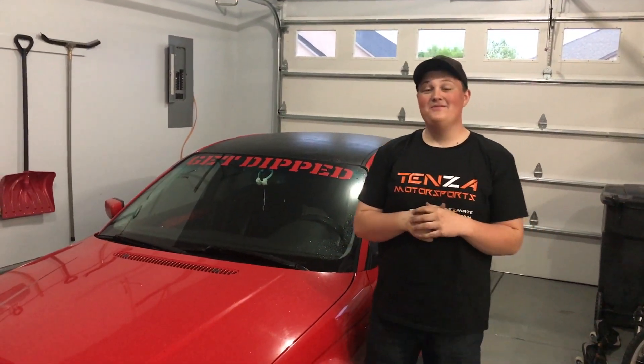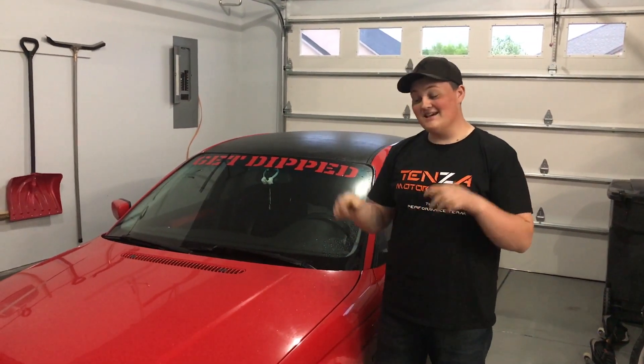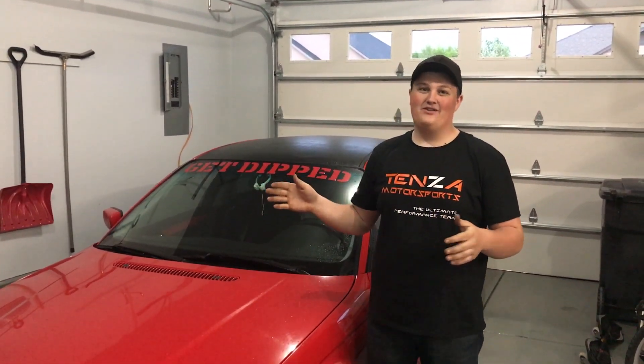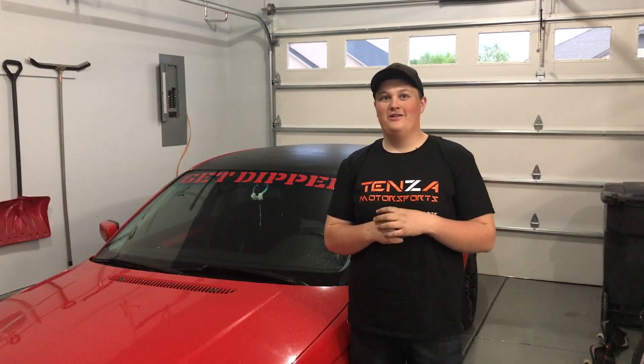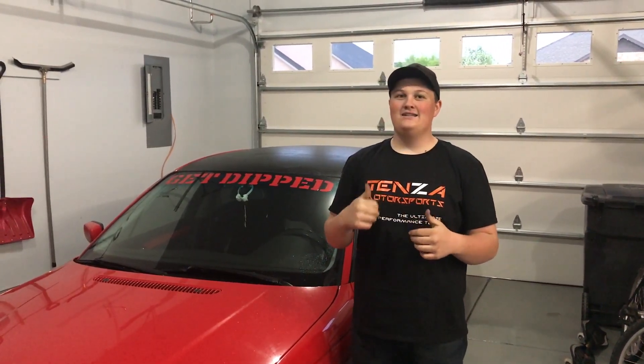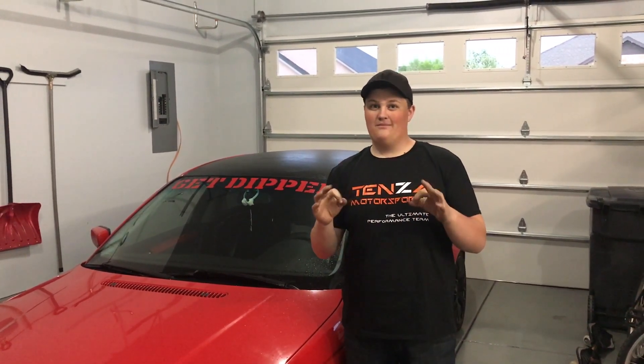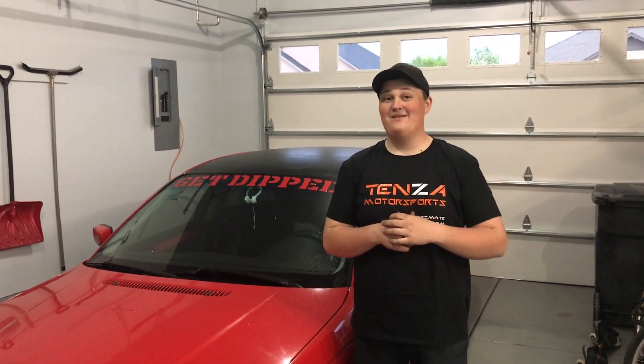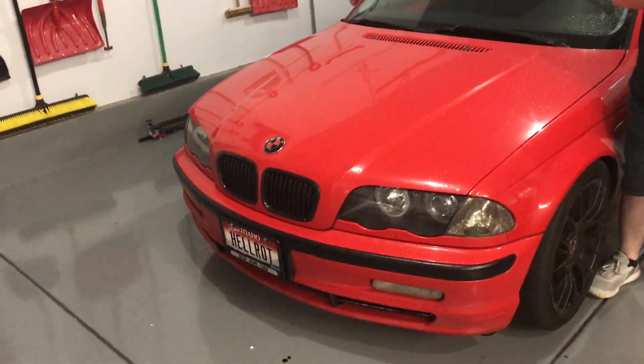We're going to have to hand this one to BMW — when it comes to cold air intakes, this one failed pretty miserably. But since it's not a race car I don't mind it running a bit hot. I'm going to keep the cold air intake because I did notice a small performance increase, and I really love the sound.